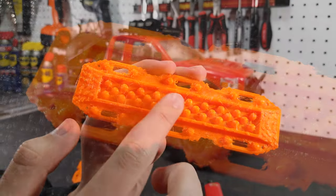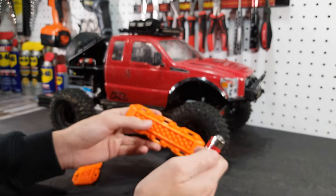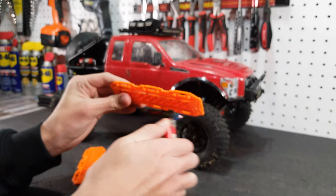They are 3D printed, so as you can see there are strings all over them. Just a quick pass with the lighter should take care of most of it, and then the rest should go away with normal use.